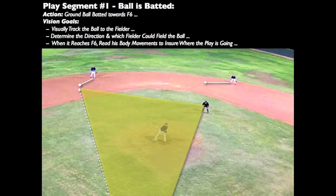Visually track the ball from the bat to the infielder as it bounds by you. Determine the direction and which fielder could field the ball. When it reaches the infielder, read the infielder's body movement to ensure where the play is going.